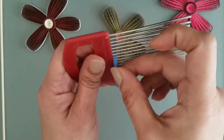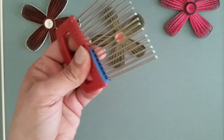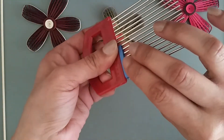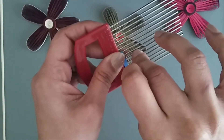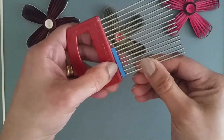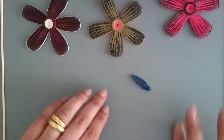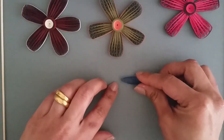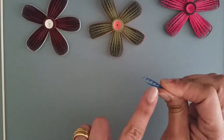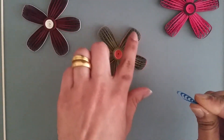We are on the last loop now. Glue the end. Slowly take it out — you will have something like this. What I'm going to do is just squeeze one side. Make sure this part remains like this, otherwise you won't get this pattern well.